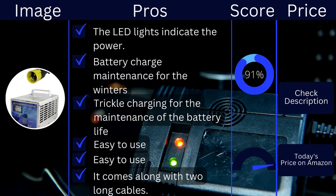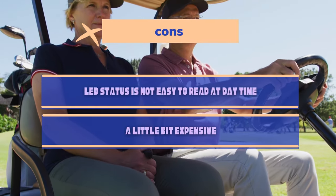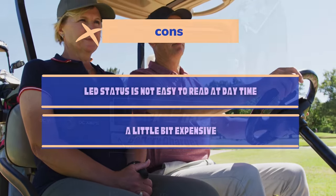Pros: LED lights indicate the power, battery charge maintenance for winters, trickle charging for battery life maintenance, easy to use, works as a backup charger, and it comes with two long cables. Cons: LED status is not easy to read in daytime, and it is a little bit expensive.